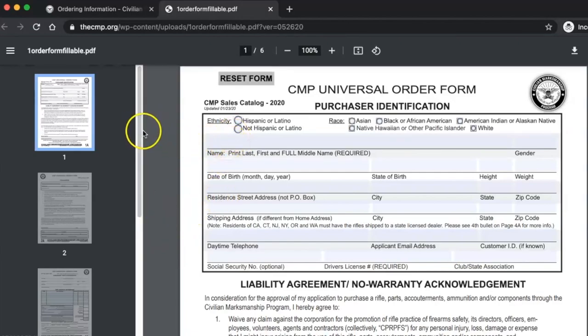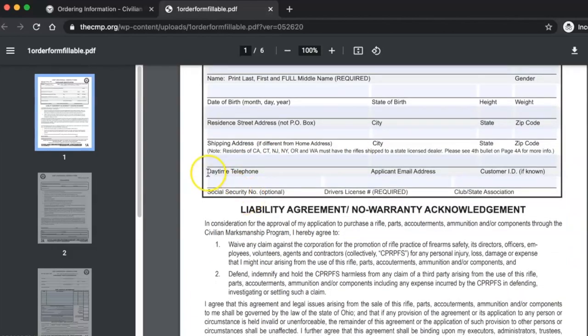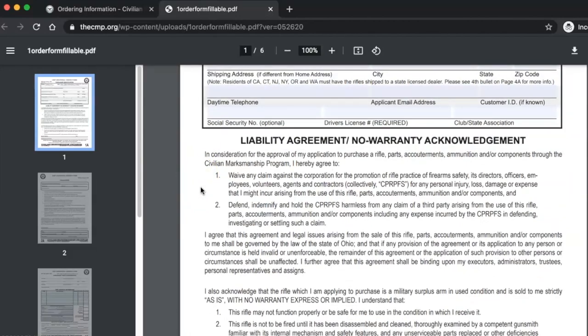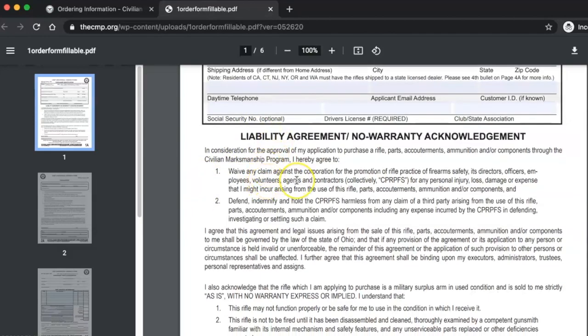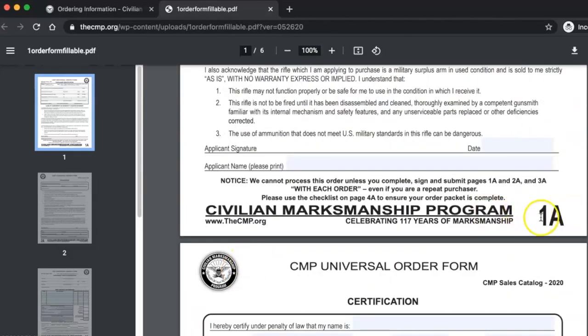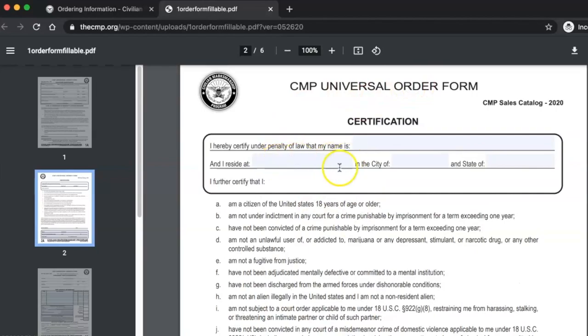You're going to open up a form you can fill out. There are going to be a handful of pages — I believe there are six pages in the current 2021 draft. You have the universal order form for identification purposes — fill this all out to the best of your ability. If you have any questions, you can reach out; they have a phone number and email, or leave a comment below. You also have an agreement acknowledgement to sign — that's page 1A.